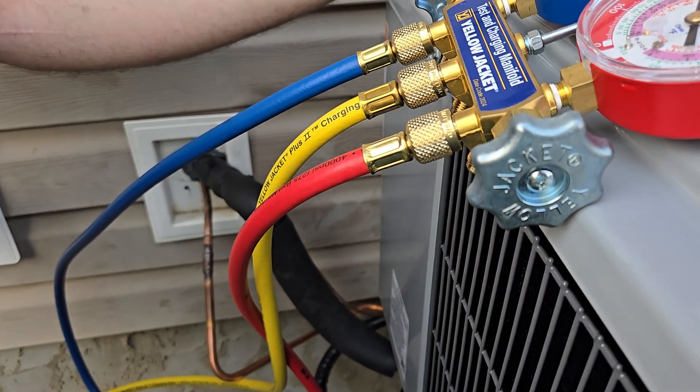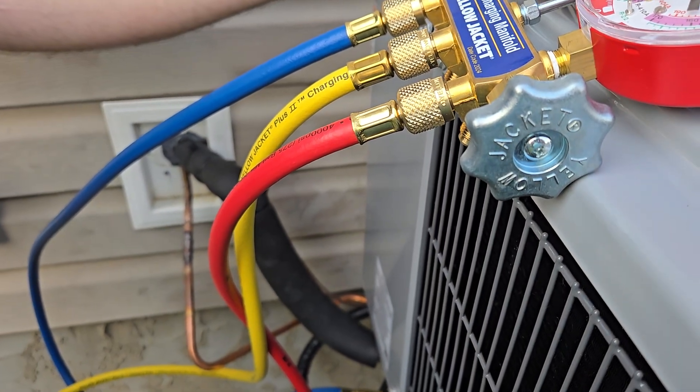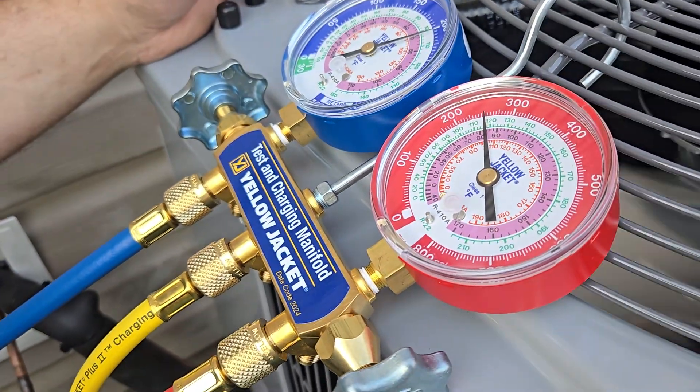I want to make a video. Your flash is in. Okay, so what is this thing? It's a manifold.